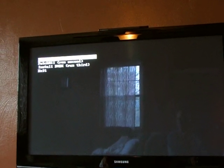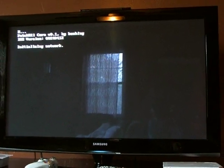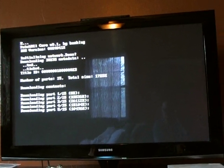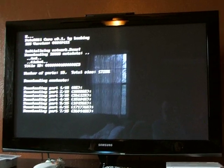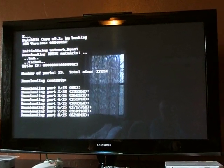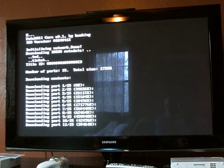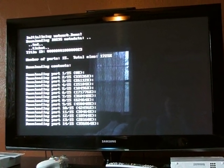It says 'run first' — hit A there. Kind of let it do its thing, and when it's done it's going to bring you back to the load me screen that we were just at.